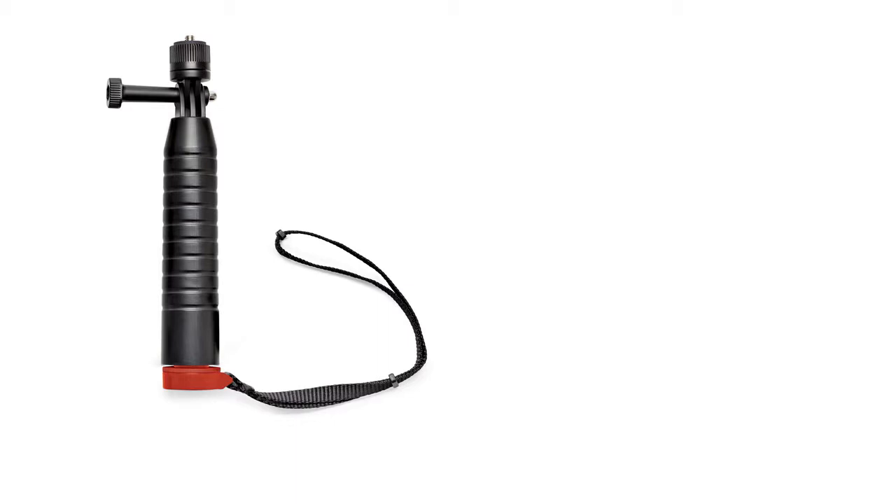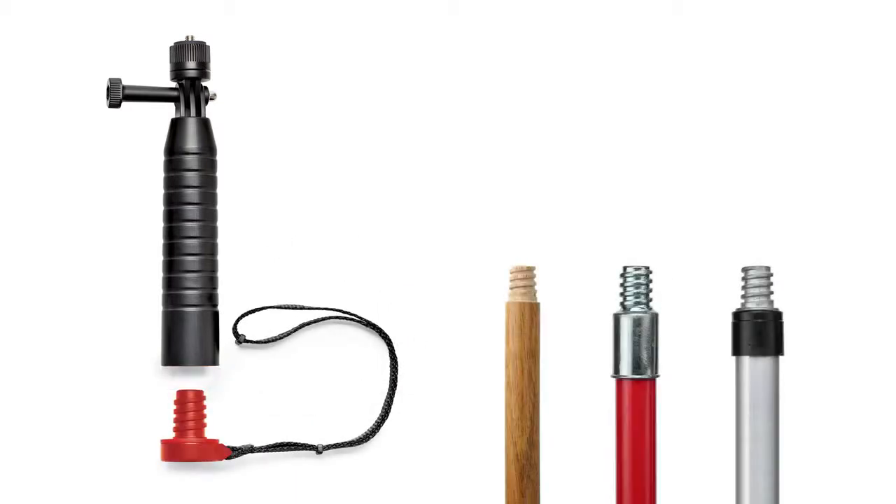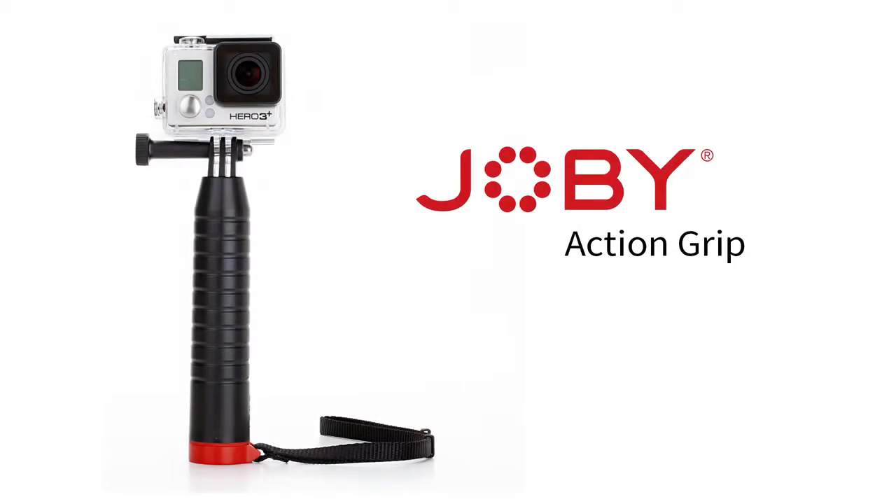Extend your reach even further. The removable end cap allows you to attach a common painter's pole or broom handle. The Joby Action Grip, a floating handgrip for any action camera.